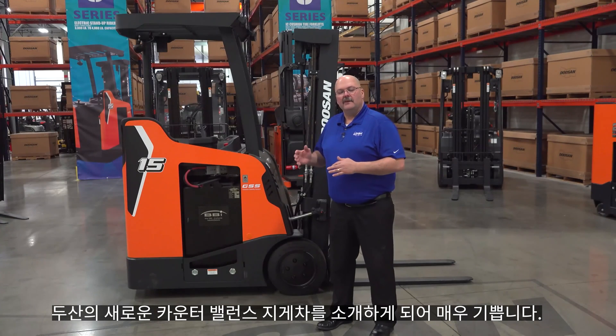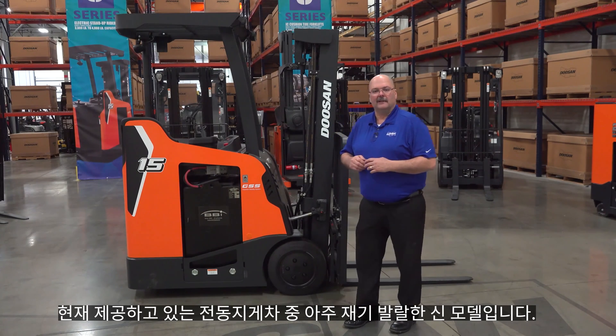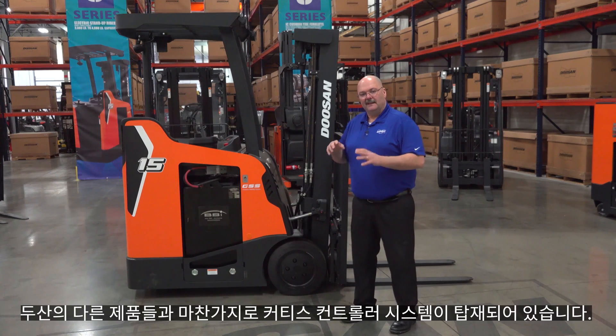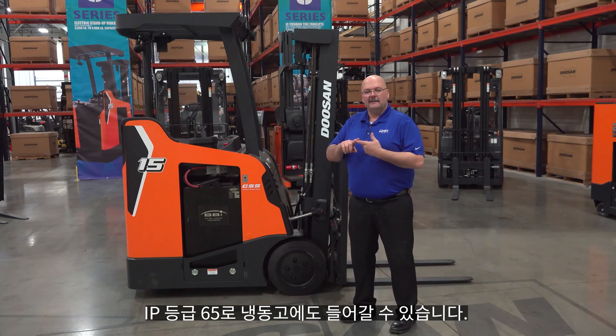I'm excited to share our new counterbalance truck. This is an exciting new product for electric trucks. This truck is a 36-volt truck and comes in 3,000, 3,500, and 4,000-pound capacity. Like our other products, it has a Curtiss controller system in it.